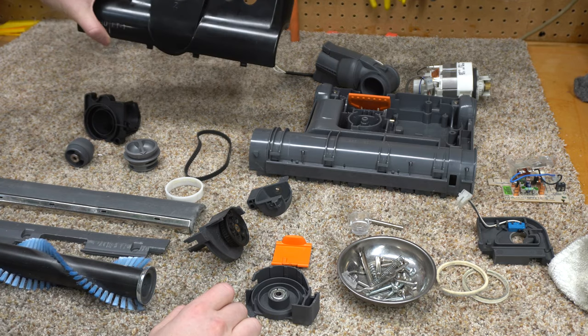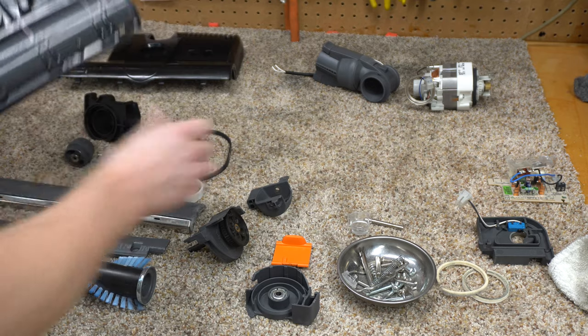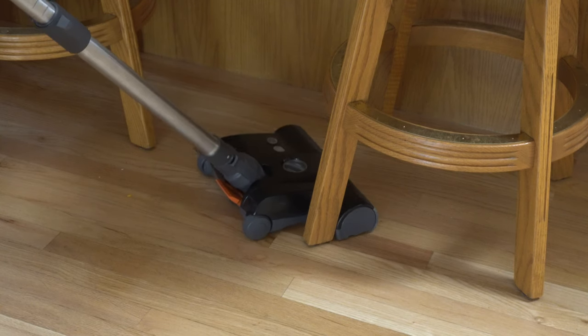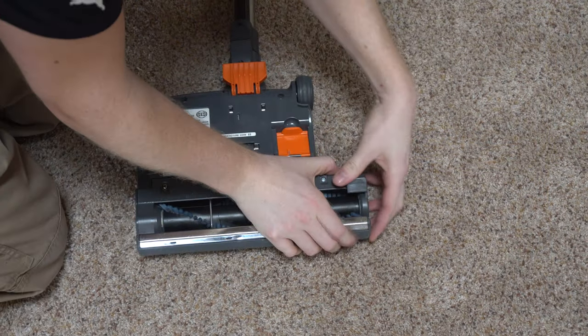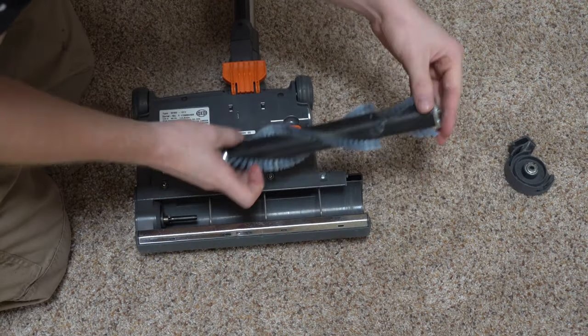A lot of people seem to think that these are somehow better than the Thistle Work nozzle. I would say they're different, but they do have some features that might appeal to people who do a large volume of cleaning or for some reason need to do a lot of self-maintenance. So let's take you on a tour of the nozzle.